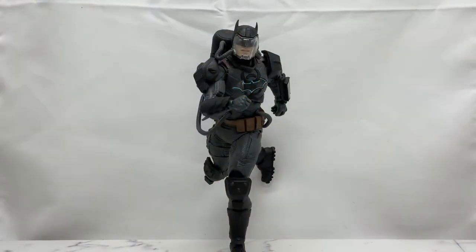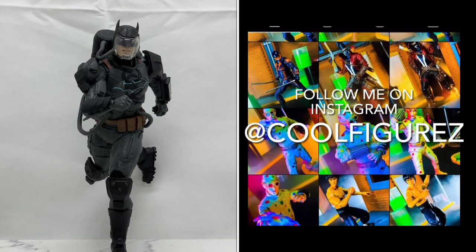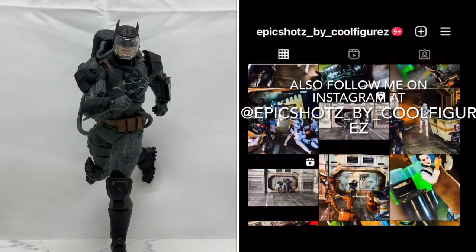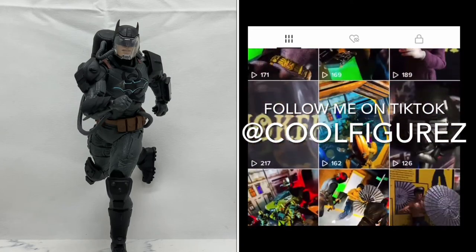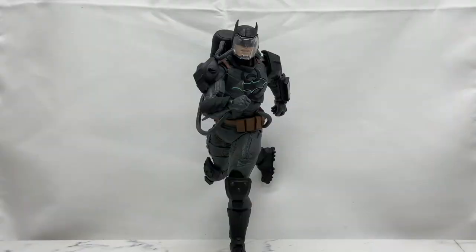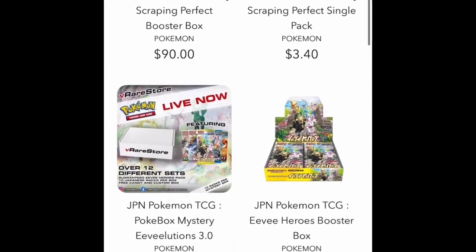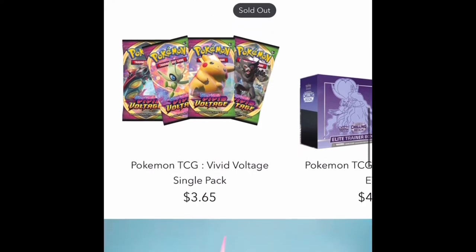Thank you so much for sticking to the end of this video. If you enjoyed those pics, you can find the full images over on Instagram at coolfigures. I also have a separate Instagram account for more planned and edited pics called Epic Shots by Cool Figures. If you want to see the unboxing of this figure or any other toys I review, check me out on TikTok at Cool Figures — that's where I post all my unboxings. Join me every Sunday morning for Coffee and Toys, a weekly toy news and toy talk podcast. If you enjoyed this video, please give it a thumbs up and hit that subscribe button. Thank you so much for taking time out of your busy day to listen to me talk about toys. A huge thank you to this channel's sponsor, V-Rare Store — check them out for all your Funko Pop, anime, Pokémon card, and toy needs, and use code COOLFEARS at checkout for 10% off your order.